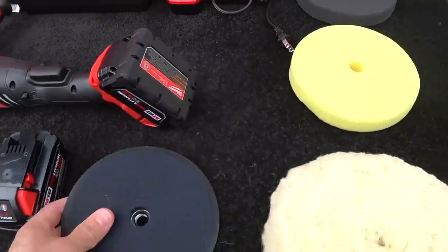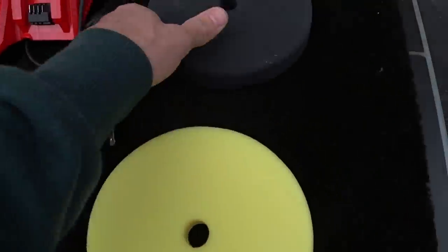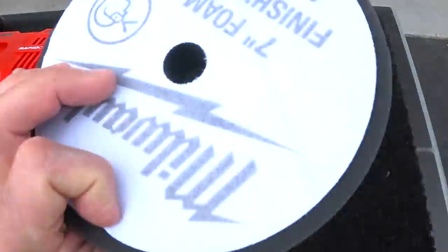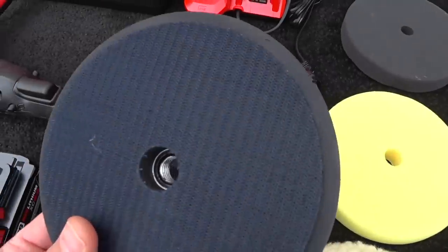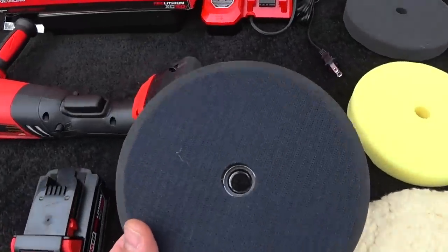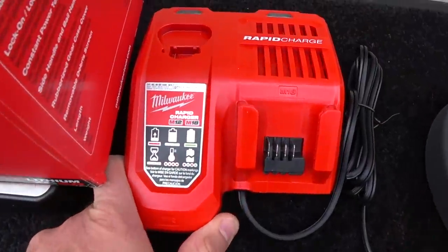This is the backing plate. It gives you a wool cutting pad, a yellow polishing pad, and a black finishing pad. But the abundance of pads on the market in this size with this backing plate is sky's the limit — Meguiar's, 3M, Lake Country, everybody makes pads for this.